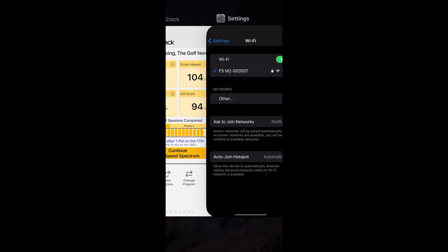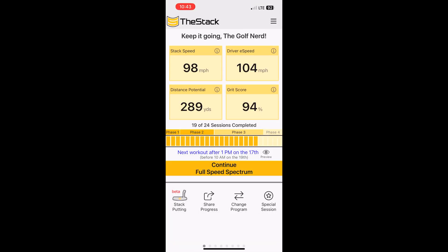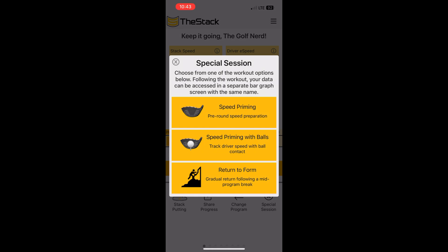Now I'm going to go to the Stack app. It's not time for me to do a workout yet, so I'm going to use the Special Session feature in the bottom right-hand corner. These are basically additional programs that you can use to get ready for a round of golf. I'm going to start with Speed Priming.